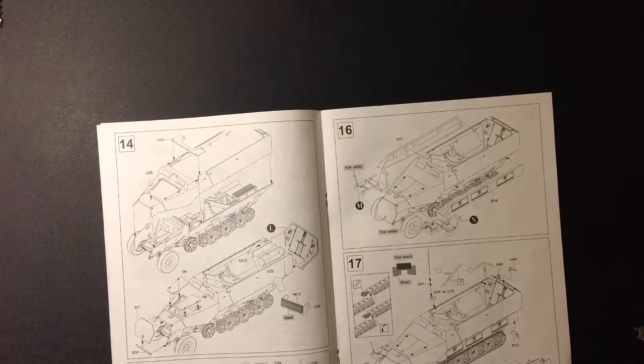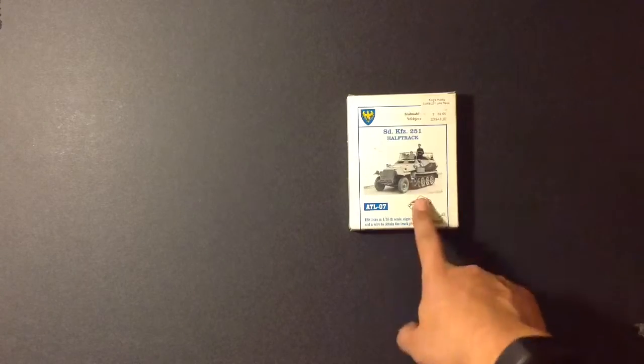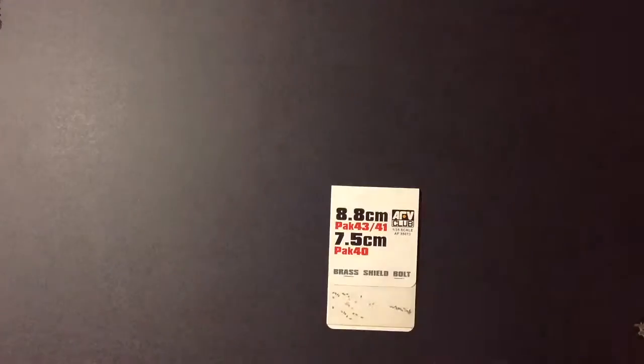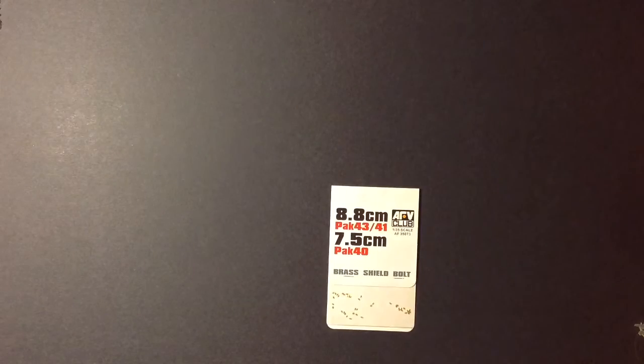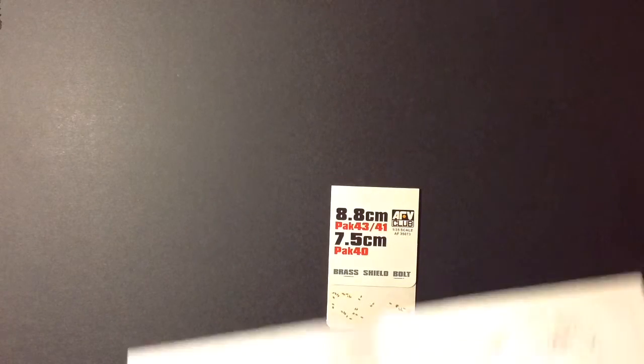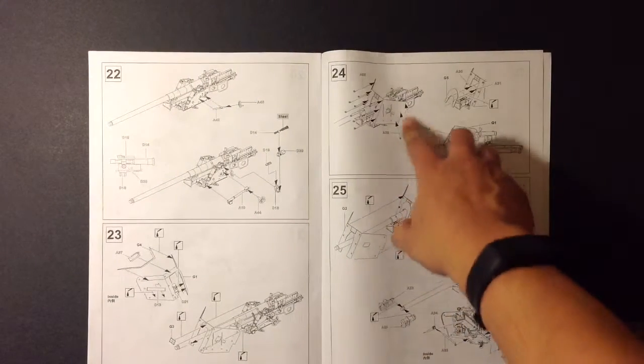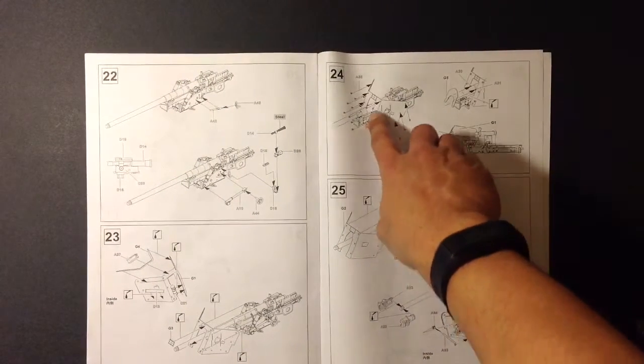Two things I'm going to add from the aftermarket: I'm going to scrap the vinyl tracks and use Friul tracks instead. I like them better — I like the weight and the feel. And I'm also going to be using brass shield bolts. Basically these are the bolts you add to the pack gun on the underside. Let me show you the reason why.